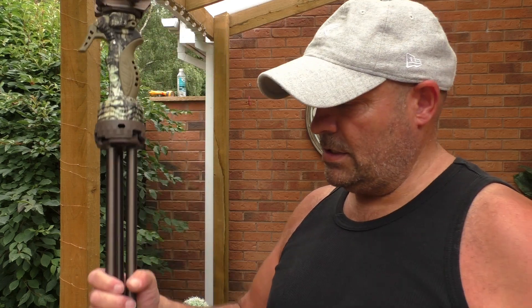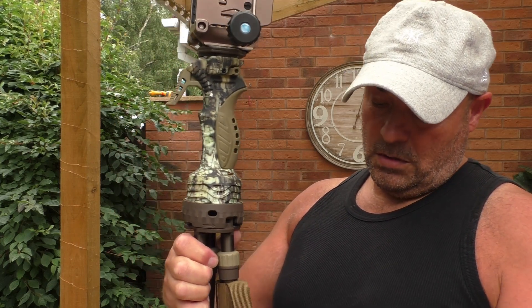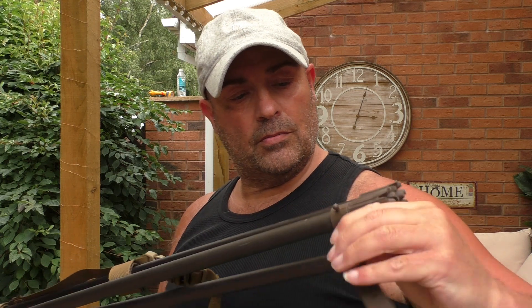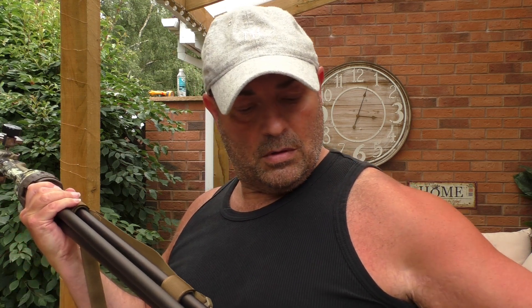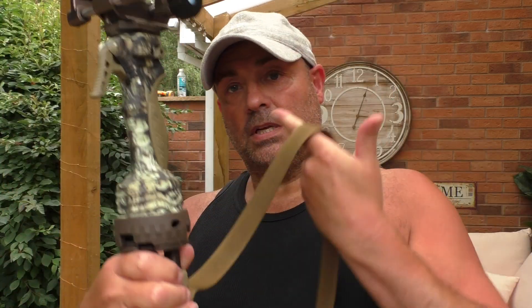These particular trigger sticks — I had a sling made for them. Let me show you. This is the carry sling for these, and you've got the original rubber clamp just to hold the legs in place, then your sling. Sling it over your shoulder or across your chest whichever way you want, leaving your hands free. Carry your rifle with the other hand, or if you've got a rifle sling you can just put it over your shoulder.